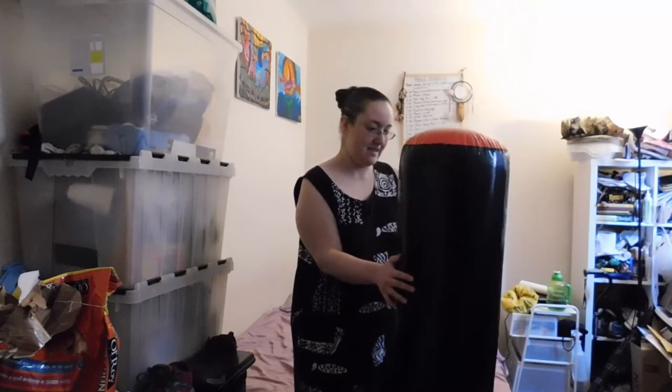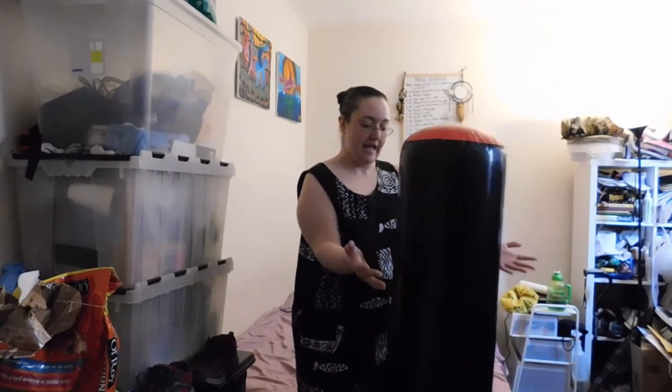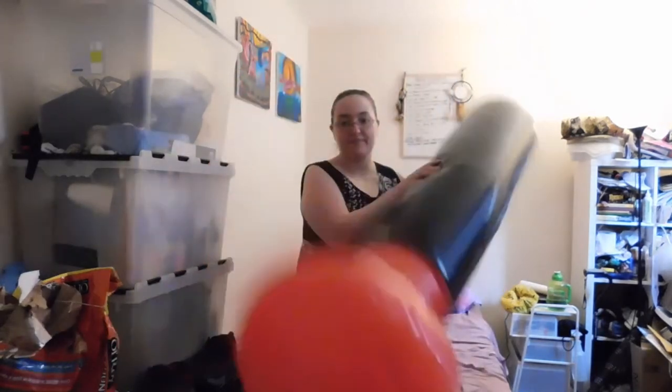Hello beautiful world! Today we are going to be reviewing this. It's supposed to be a punching bag, but it came like this with a pump that doesn't pump.